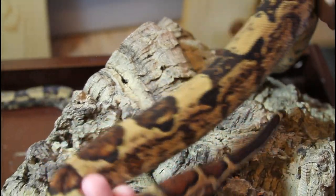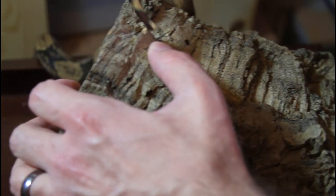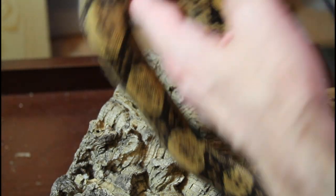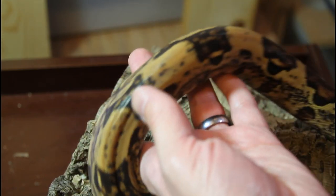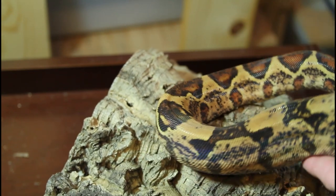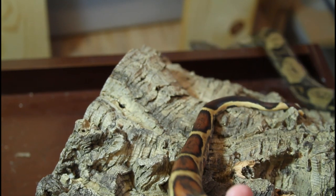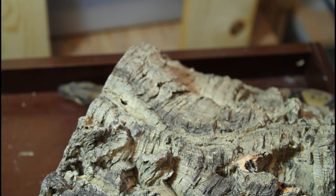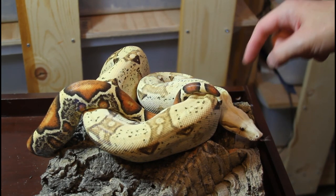IMG, jungle, and hypo really work together to make this cool-looking animal. I love how the IMG gives these animals this kind of dirty look from all of the increased melanin pigment — it's really a cool gene to work with. This animal is about a year and a half old; we'll have to see how she develops. The hypo jungle IMGs don't usually get nearly as dark as straight IMGs, and if you mix in something like anery or motley you get an even darker IMG.